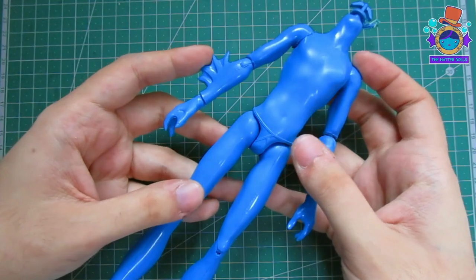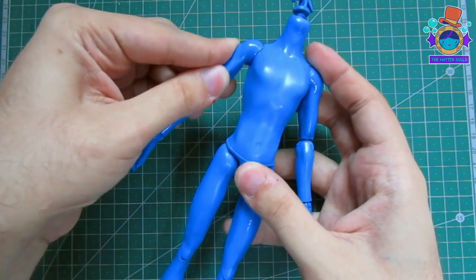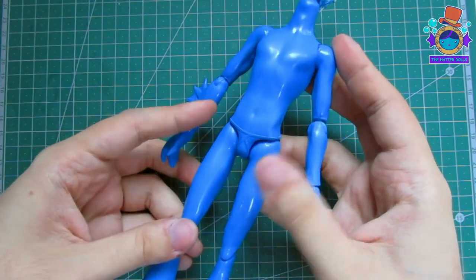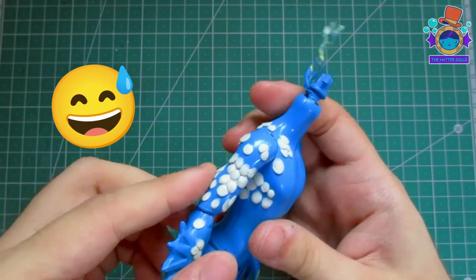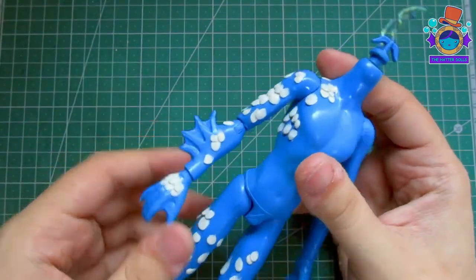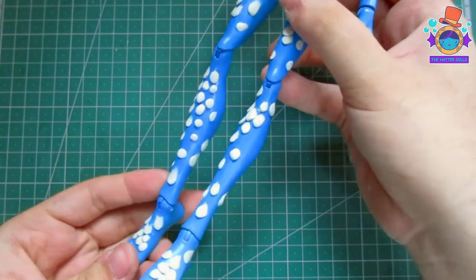And this is how it turned out. Thank god it hasn't rained because the weather in my country is very unpredictable and you never know if it will rain or not. As a last minute change I decided to add some scales with epoxy so it doesn't look so basic when I paint it, which means I had to redo the spray paint.